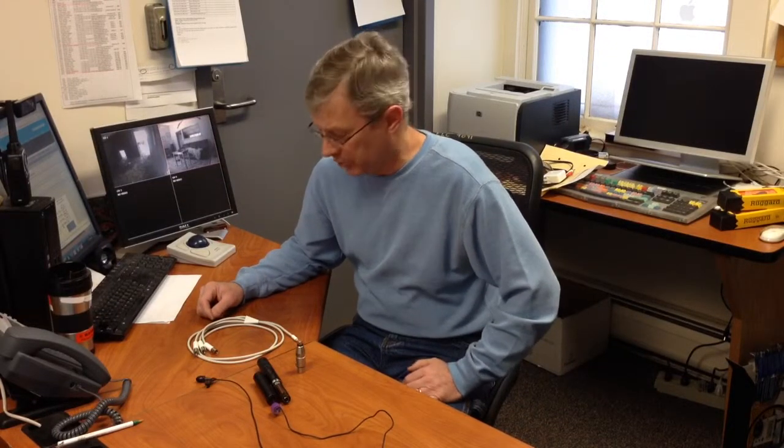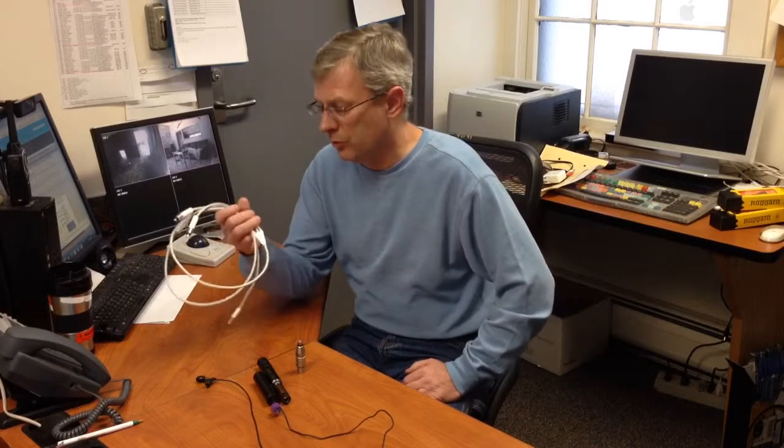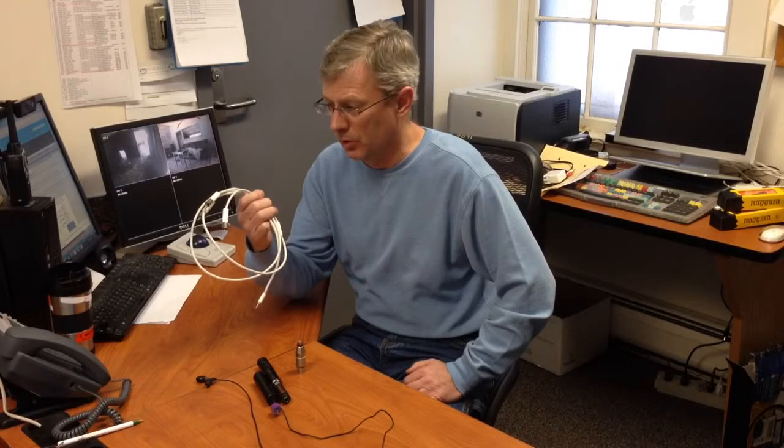If you're a techie like me and you keep around a lot of old junk that everybody else pretty much throws away, this might be your lucky day. This particular cable was for an iPod photo, and if you didn't throw this away, you're in luck, because this cable has an Easter egg to it.